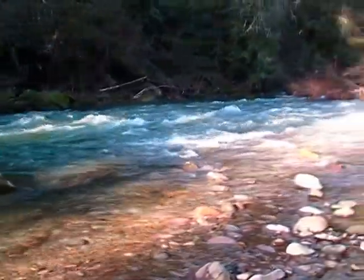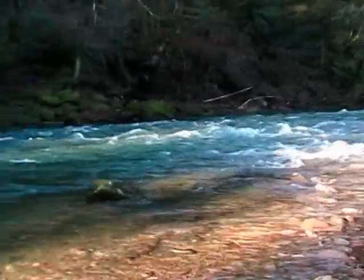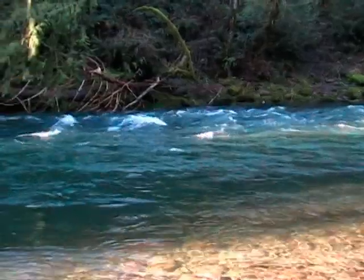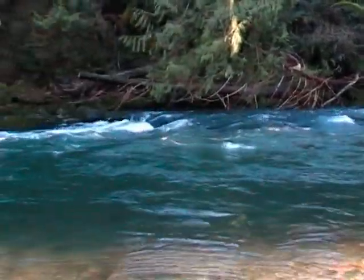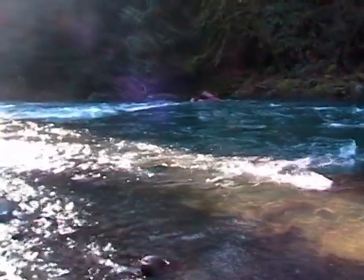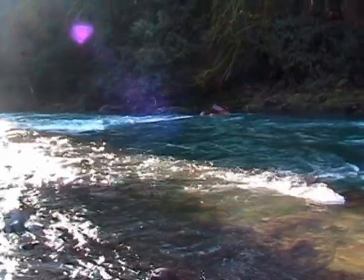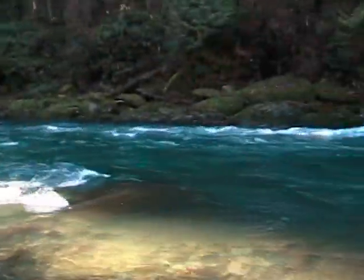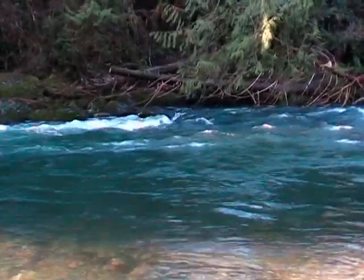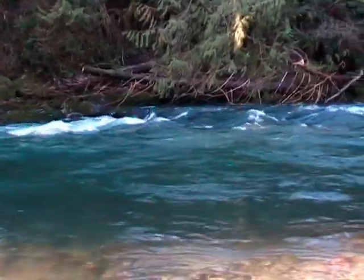Wow, look at this hole. It's got a riffle coming into the top and it's pretty heavy with the water. The color is absolutely gorgeous with the sun hitting it. It's about five to six feet deep in there and it extends all the way down to where that point of that rock is sticking out. We're going to use the same presentation, maybe throw on a chunk of eggs if that doesn't work, but we're definitely going to try it out — this looks like a good spot.